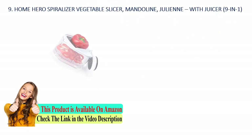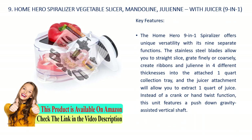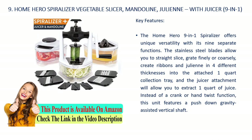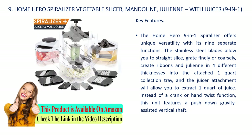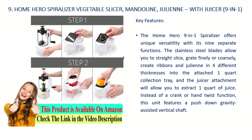Number 9: Home Hero spiralizer vegetable slicer mandolin julienne with juicer, nine-in-one. Key features: the Home Hero nine-in-one spiralizer offers unique versatility with its nine separate functions. The stainless steel blades allow you to straight slice, grate finely or coarsely, create ribbons, and julienne in four different thicknesses into the attached one-quart collection tray. The juicer attachment will allow you to extract one quart of juice. Instead of a crank or hand twist, this unit features a push-down gravity-assisted vertical shaft.